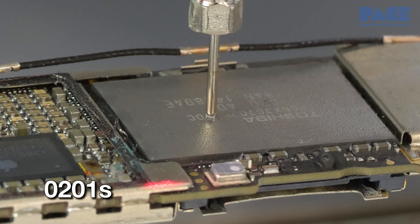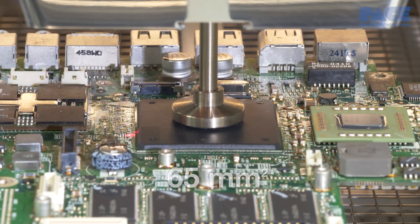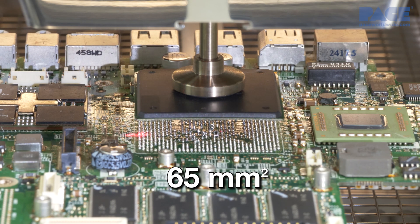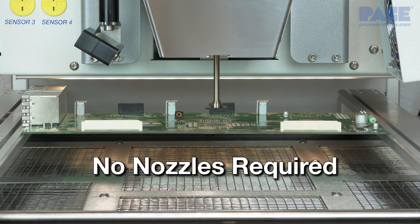The systems also handle 0201s and even components as large as 65 mm square, and do not require nozzles.